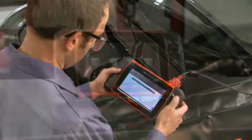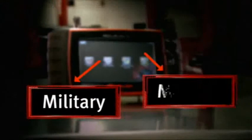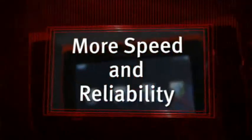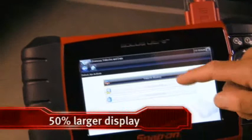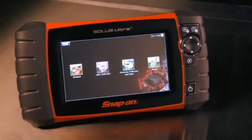Solus Ultra runs on a dedicated operating system used in many mission-critical military and medical devices — it all adds up to more speed and reliability than ever before. The new super-wide color touch screen not only gives you 50% more space than other scan tools, it also makes your workspace work for you.